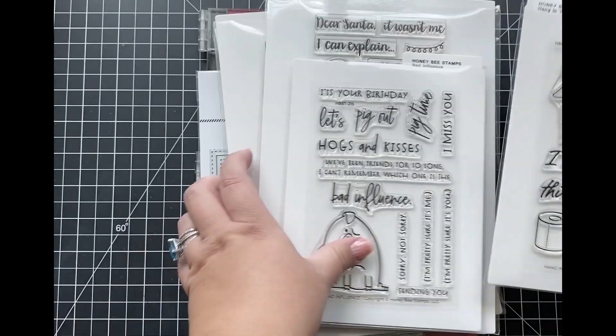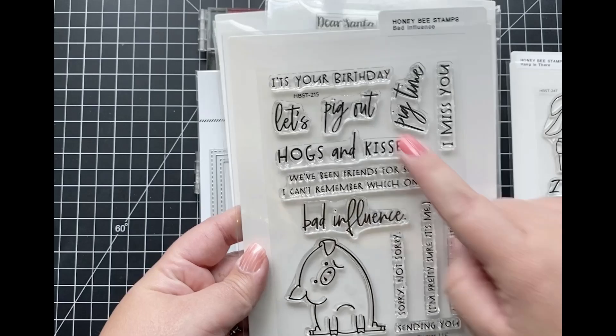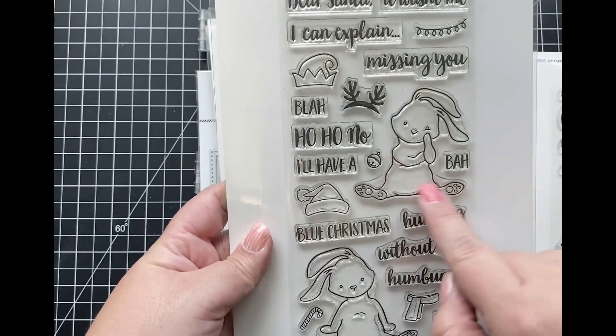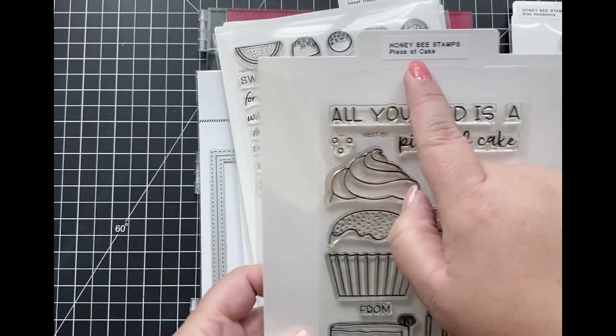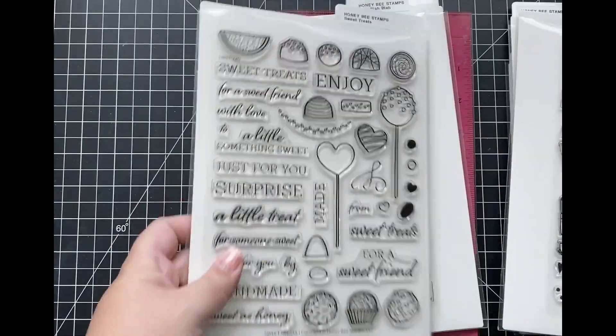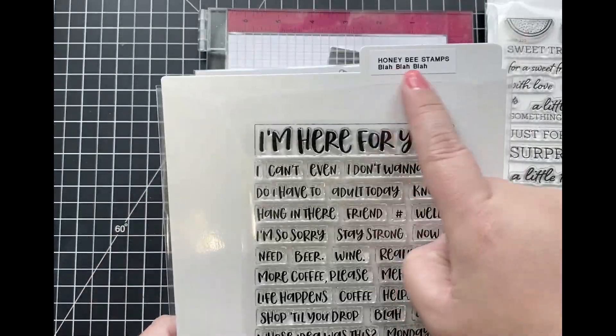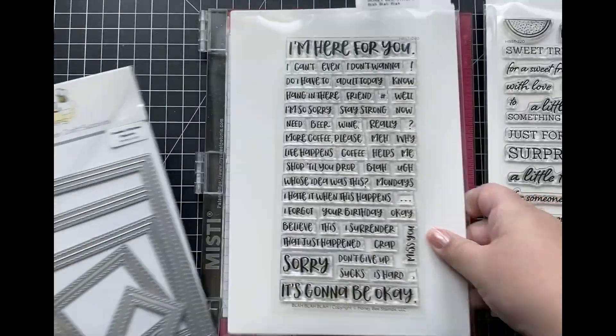The supplies I'm going to be using today include the Hang In There stamp set, the Bad Influence stamp, the Blah Hum Bunny stamp set, the Piece of Cake stamp set, Sweet Treats, as well as the Blah Blah Blah Sentiment stamp set, and finally the Double Stitch Square Honey Cuts.